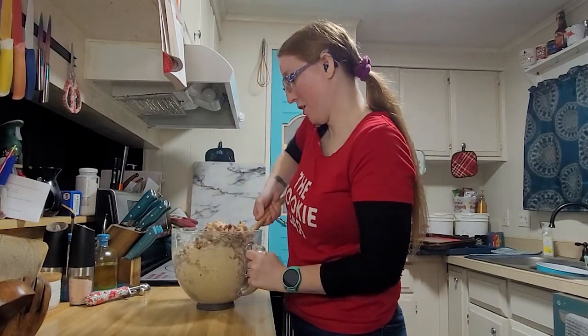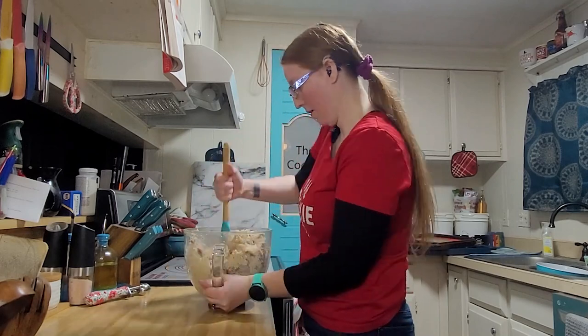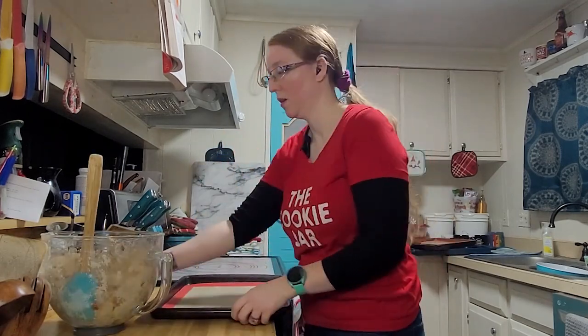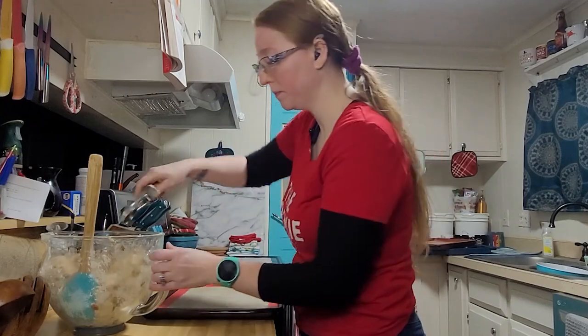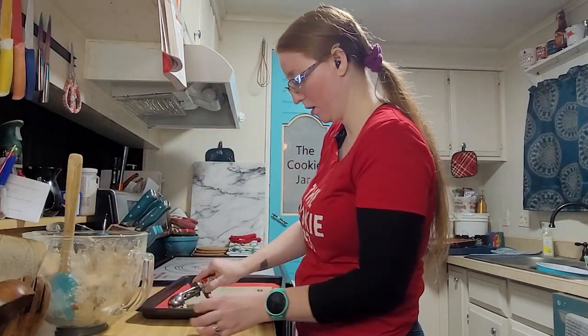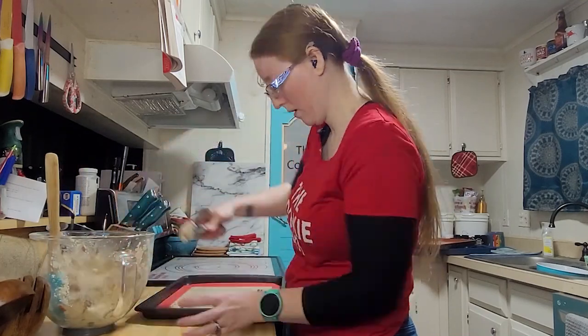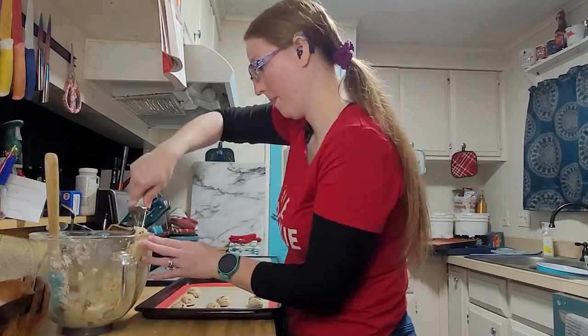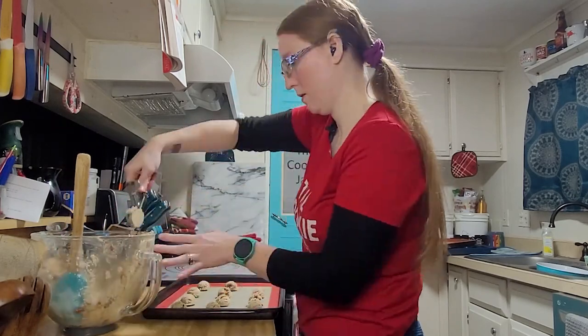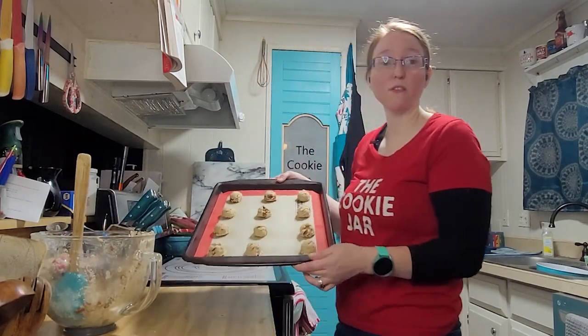This dough is very stiff to mix by hand. We're going to call that good. Onto the cookie sheet with the handy dandy scooper — just form and plop. This dough is actually a dream to work with. And that's it — the first tray is done.